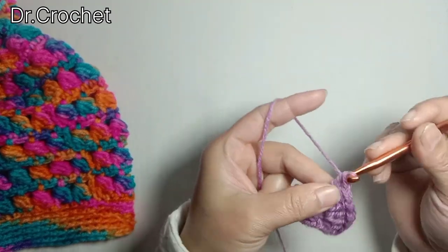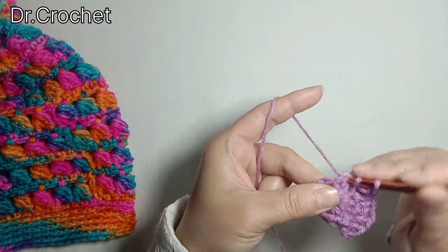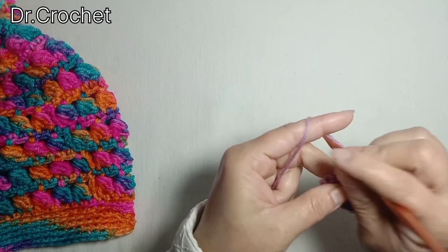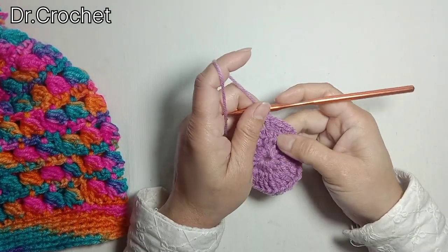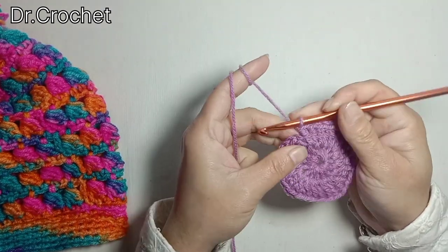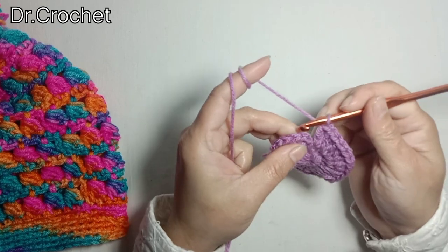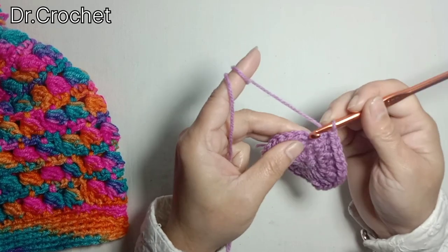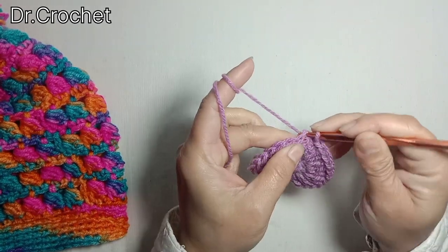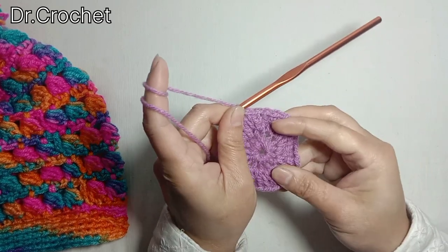Now make 2 double crochet in each of the stitches I have made in this magic ring. Now I have made 2 double crochet in each stitch. I'm going to insert hook in the top of the first double crochet and make a slip stitch to join.